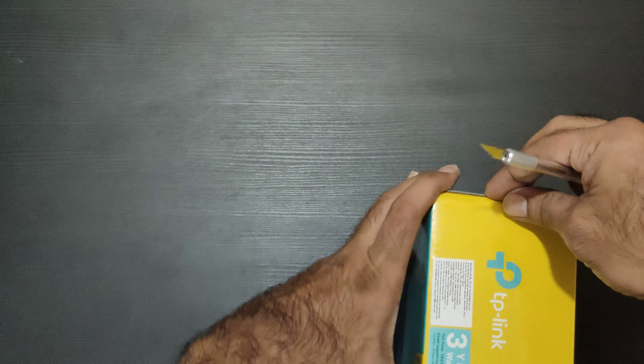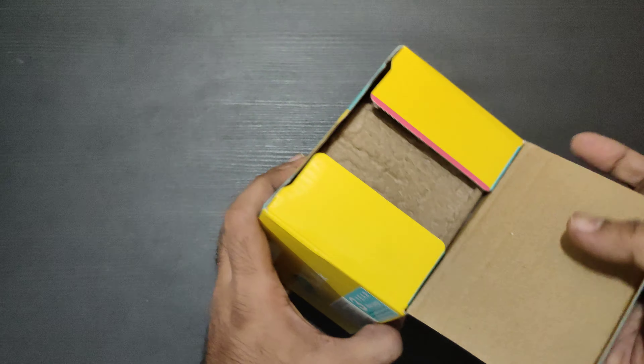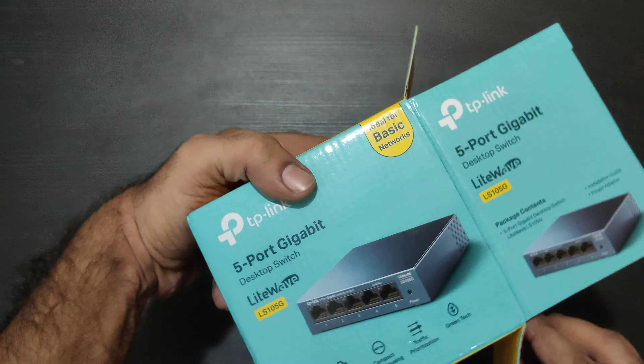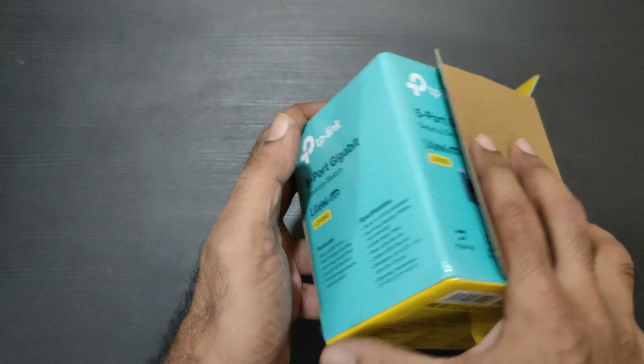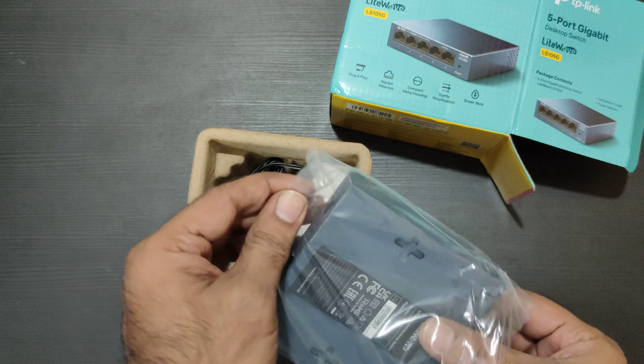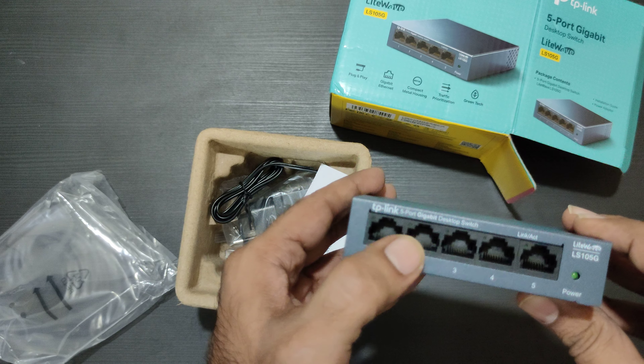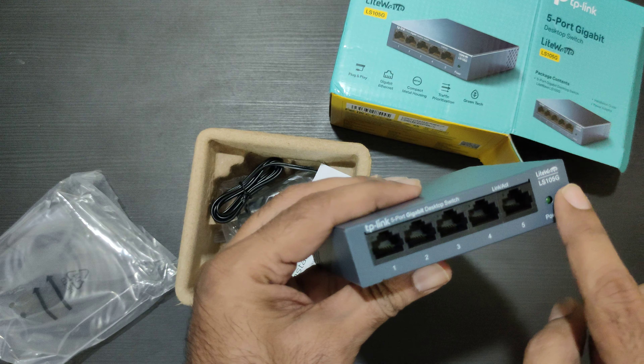Hi, welcome to a quick unboxing of the TP-Link Gigabit Switch. It's a 5-port switch. It's a metal box, not the plastic one.